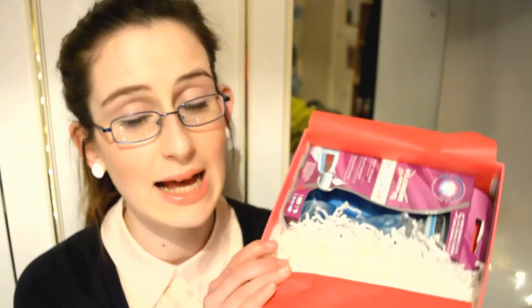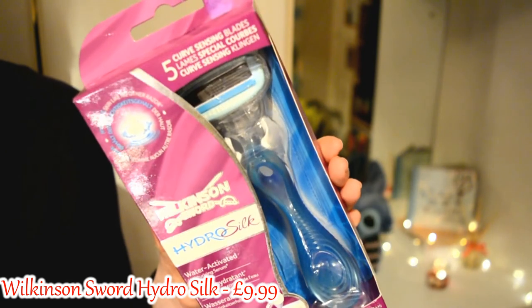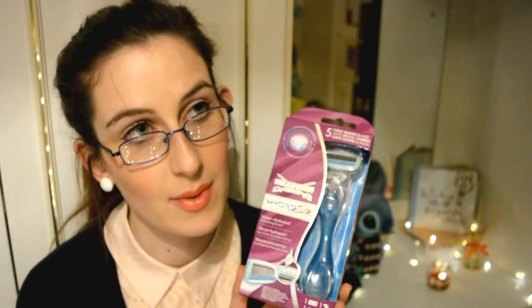Lastly we have in this box this huge guy — like, what the heck! If you know me, I do not own a proper razor. I have those disposable ones where after a certain time you just chuck them in the bin. This is obviously one you can use again and again, by Wilkinson Sword. It's called Hydro Silk Water Activated Moisturizing Serum — 'Hydrates skin more than any other razor, leaving skin silky smooth.' Being someone who's never tried another razor, this is going to be a whole new experience for me.